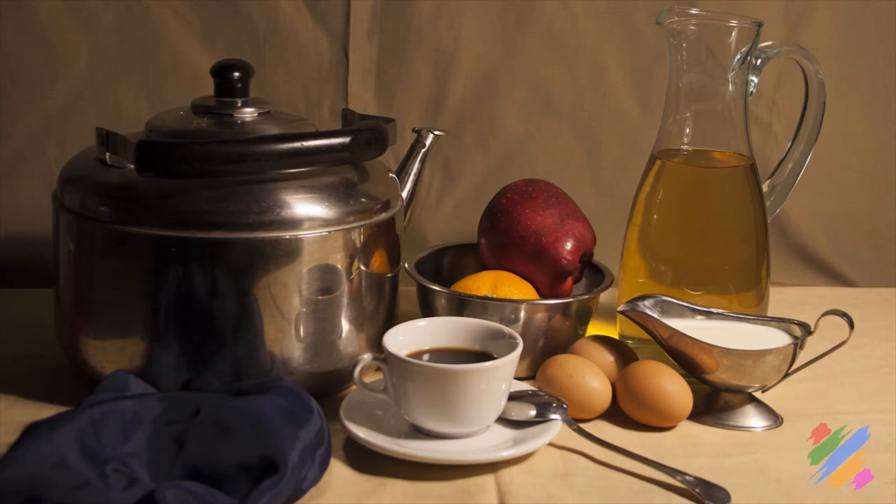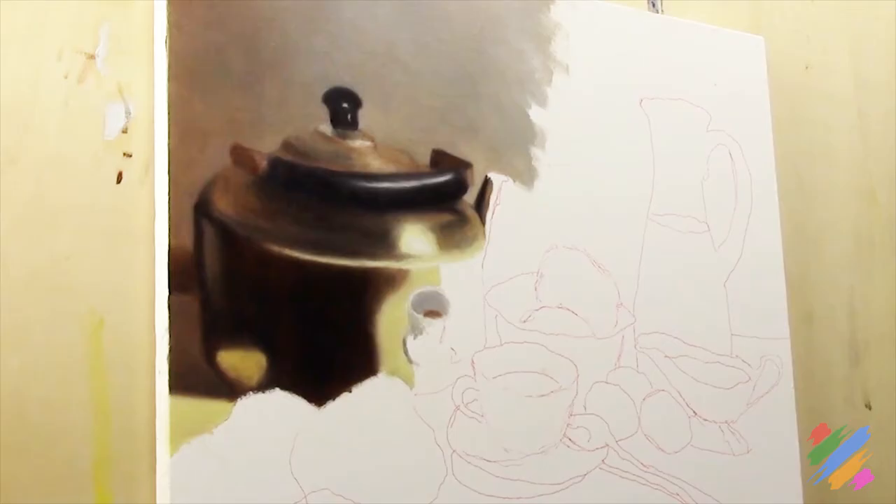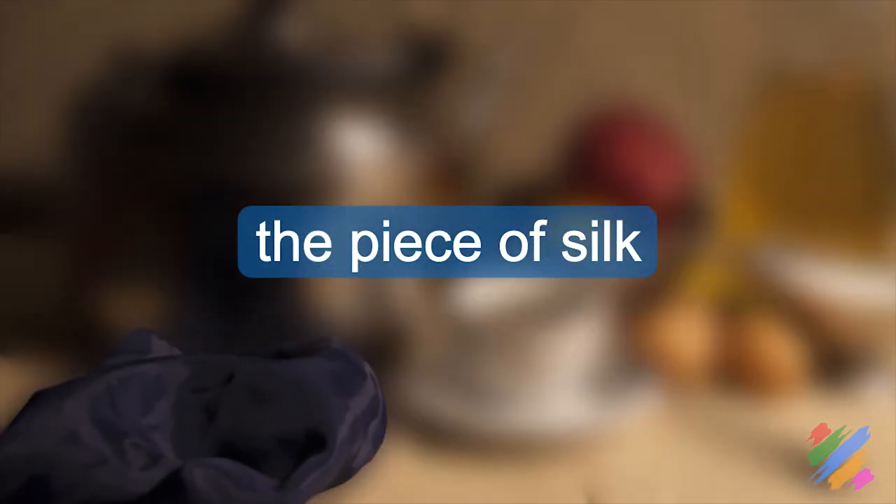So, for now, let's stop here our representation of the teapot, and let's go back to represent the part of the painting on which we should be more familiar with - the piece of silk.